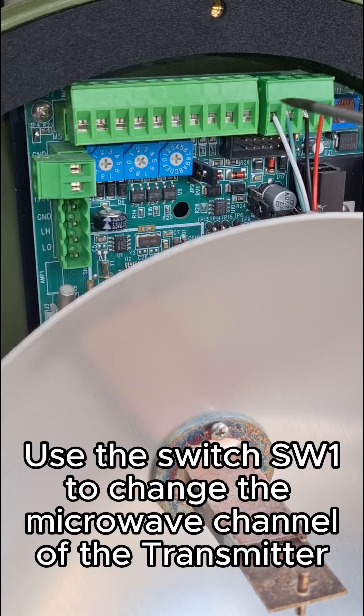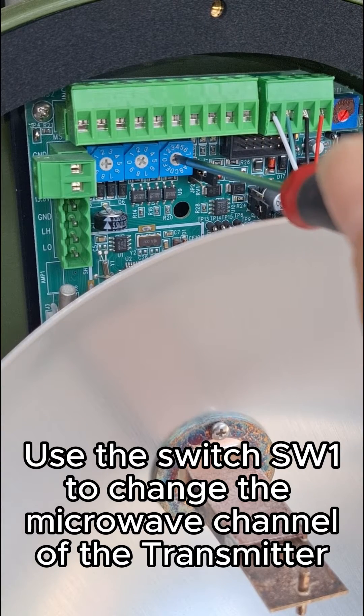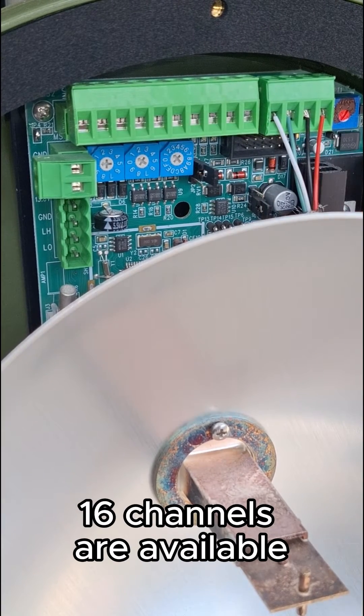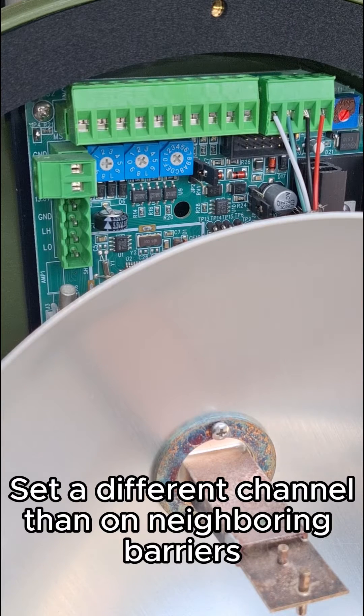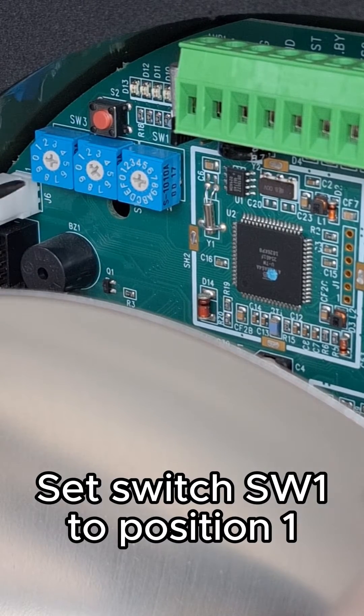Use switch SW1 to change the microwave channel of the transmitter. 16 channels are available. Set a different channel than on neighboring barriers. Set switch SW1 to position 1.